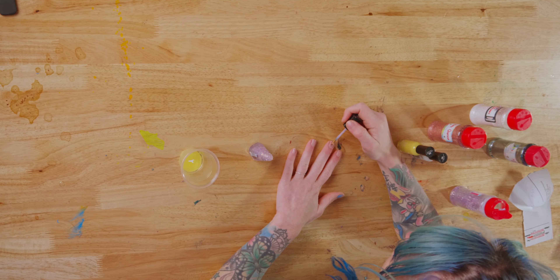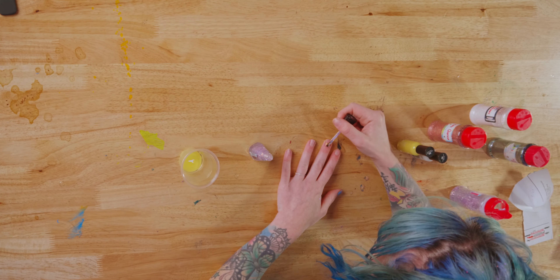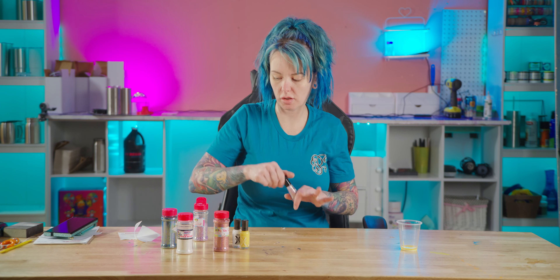Of course my nails aren't the best for a nail model, but it's working. That was Sarah's birthday blend, the original one. That came out really good actually. Let's see what we can do with the white nail polish.